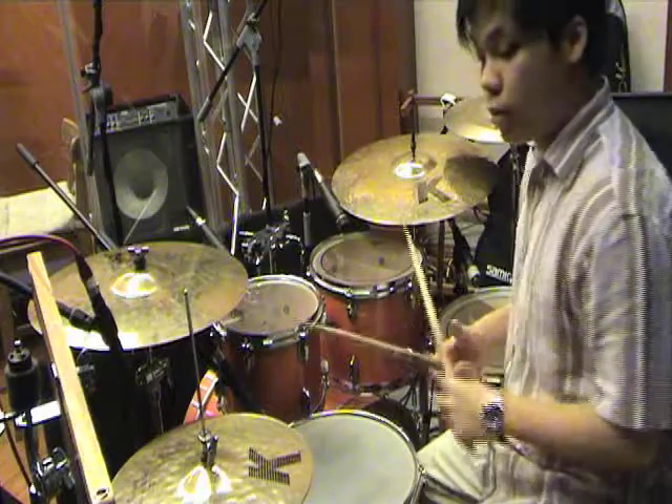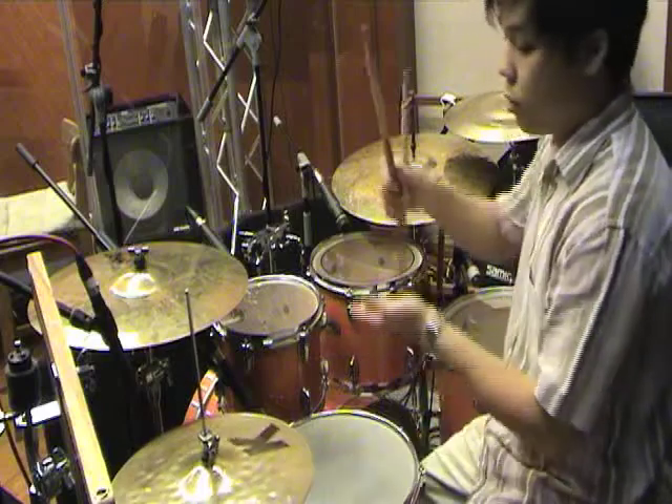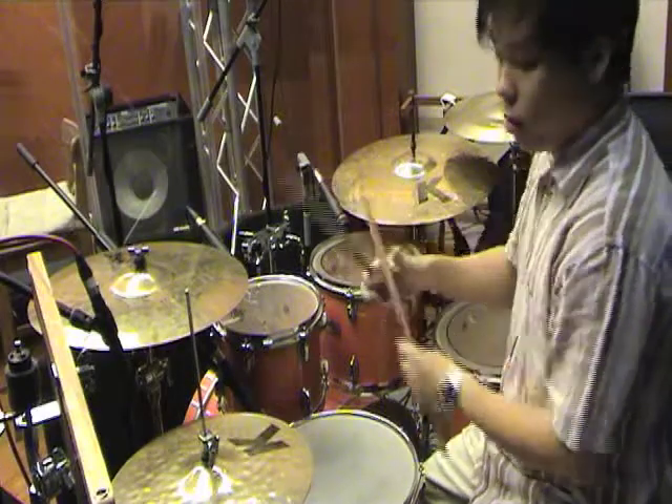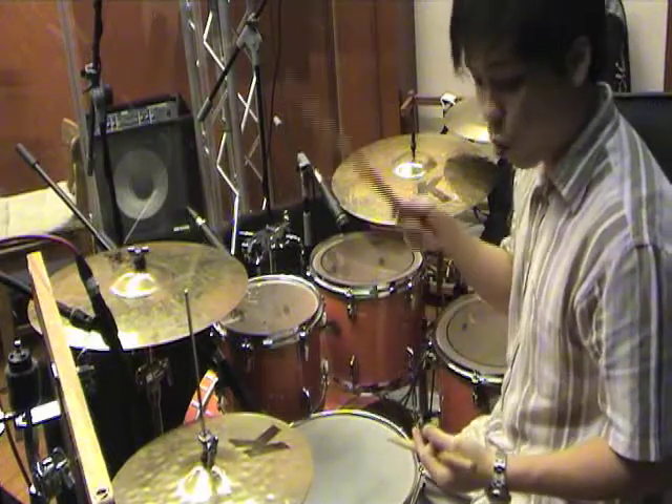Now let's move on to the cymbals. First, on the left here, it's called the hi-hat — two pieces of cymbals clamped together. You can open it or close it.